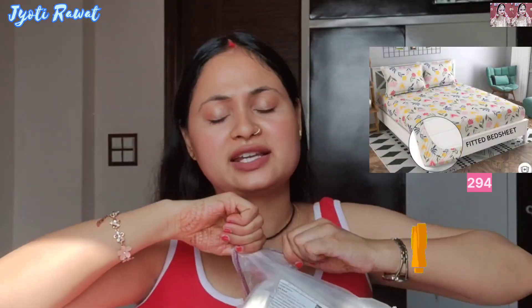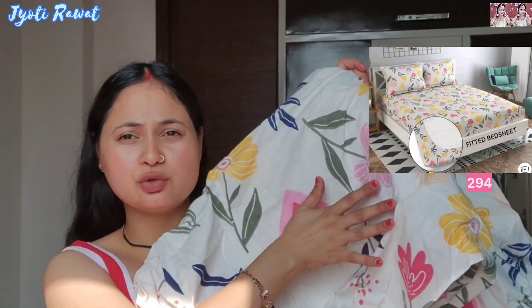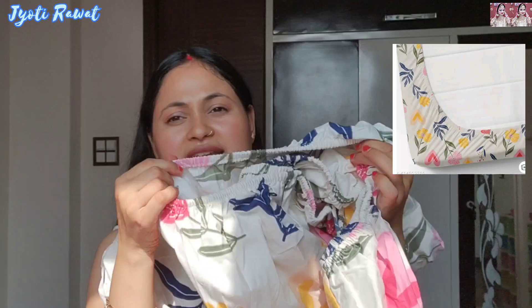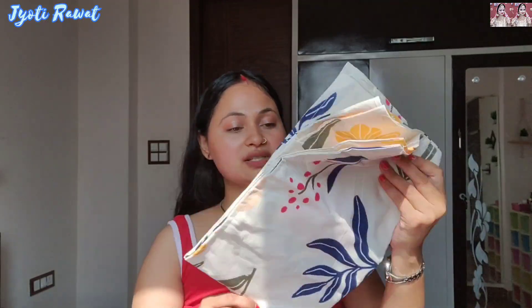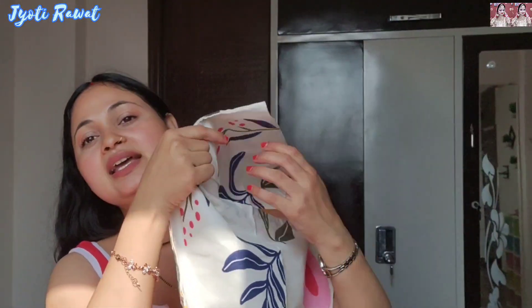Today I am going to open this small packaging. There is a very soft material bedsheet inside. It is a little off-white — not proper white — which is very good. It is very colorful and very soft cotton, not a polyester vibe, which is also a plus point. It comes with elastic material on all four borders so it will keep your mattress in place and it won't be messy. It has two pillow covers with a hooky button closure.